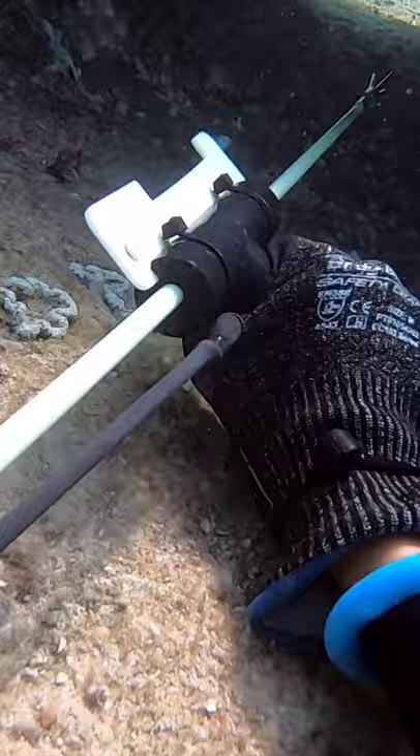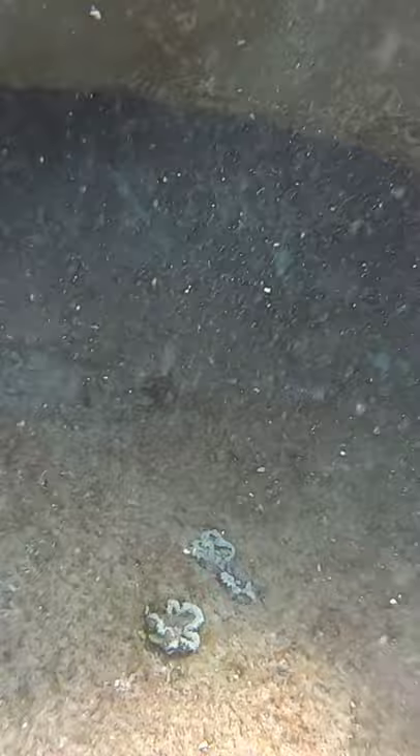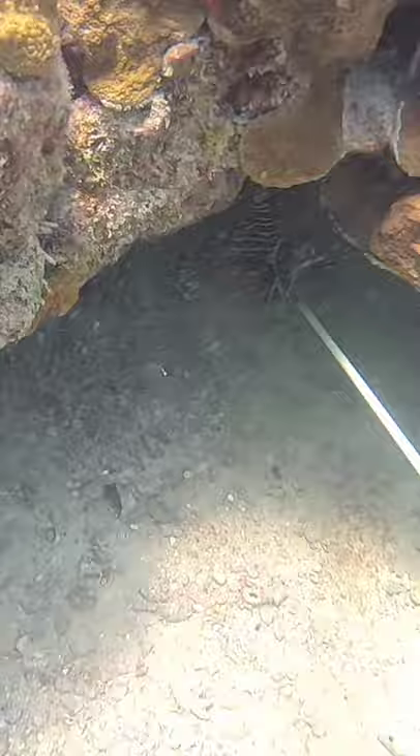The lionfish like to hide under the rocks. You can see here I missed the first shot, but then I got him on the second one. You have to be careful not to shoot the other fish that are around it and to hit the fish.